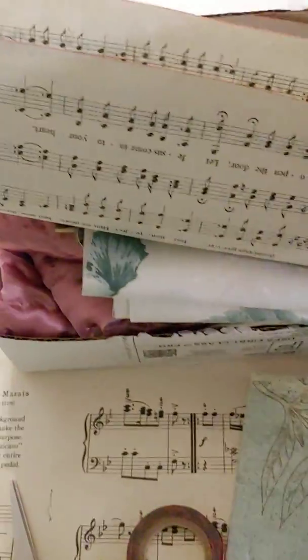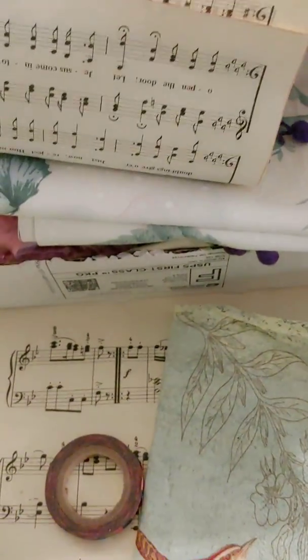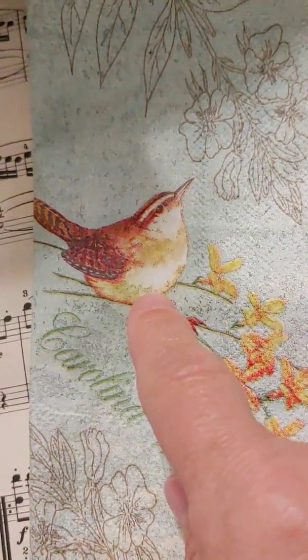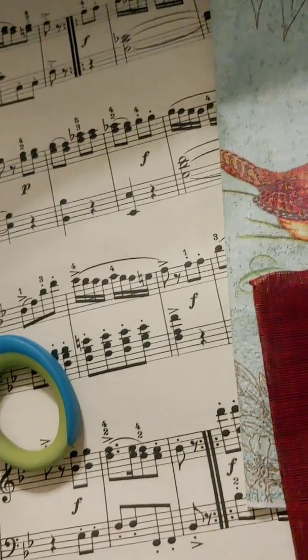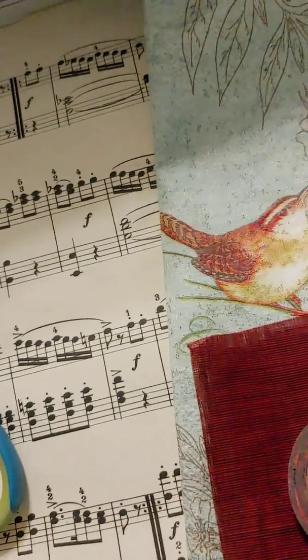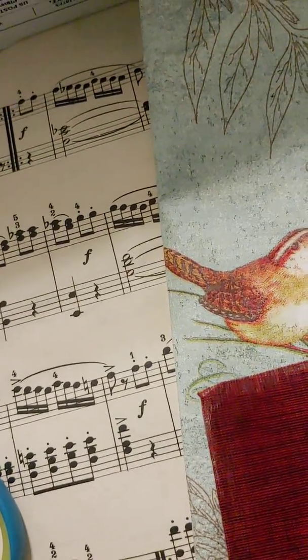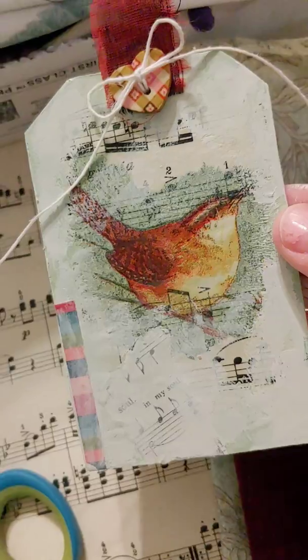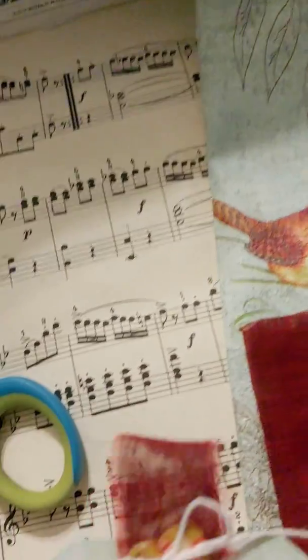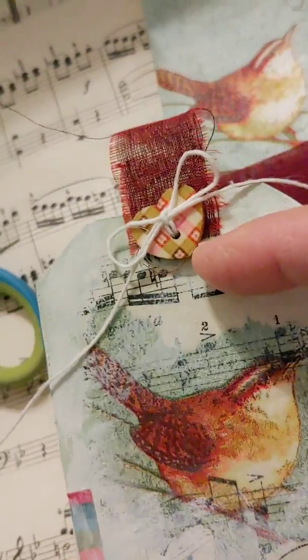She sent me a box and I'll show you what I used out of it. I used this pretty linen cloth, a bird off of a napkin, some washi tape, some of the hymnal music she sent, and a wooden button — she sent me about four of them. What I made was a tag, and that right there is the cloth and the wooden heart button.